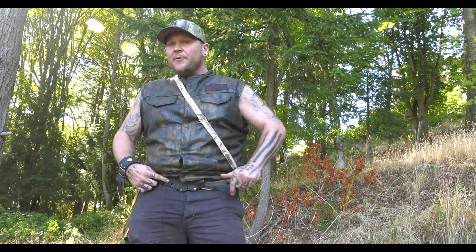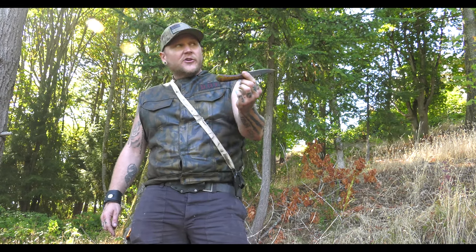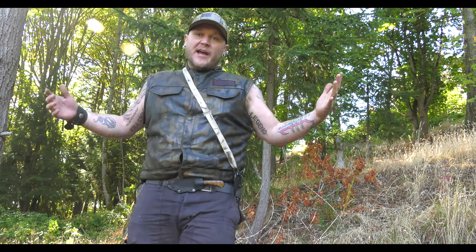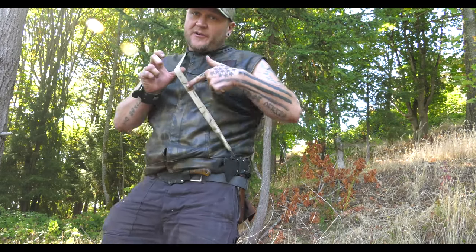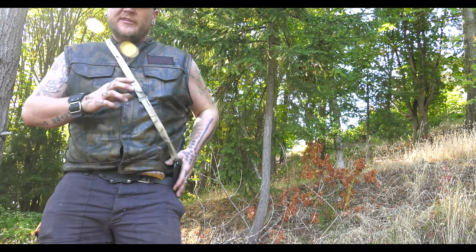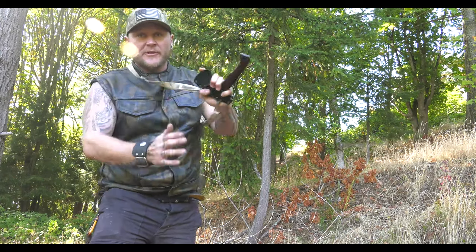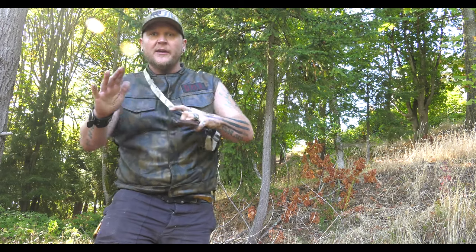This also works for camping — if you're in the motorcycle scene and you go camping a lot, this is a way you can carry a knife. It's not concealed, but it's still accessible. I could put this underneath my vest or underneath a shirt — you wouldn't see this. But you would want to loosen this up because one of your first moves is a non-lethal move — you can strike with the handle of this.